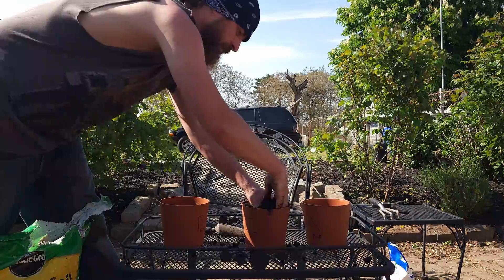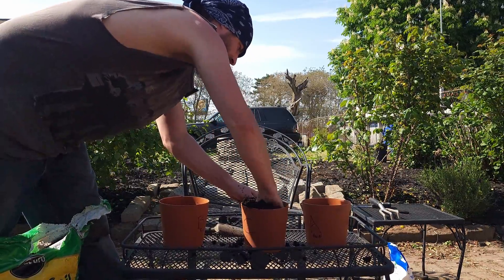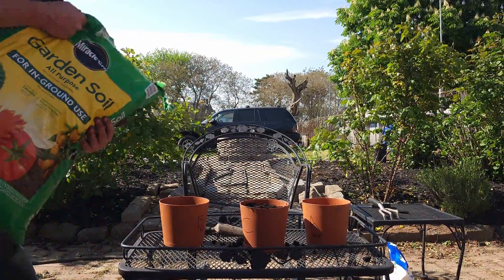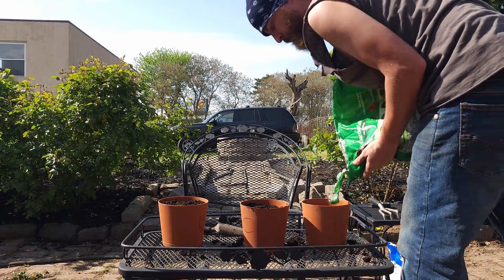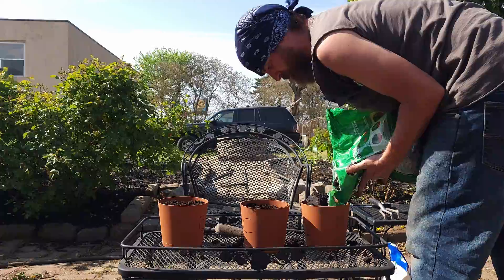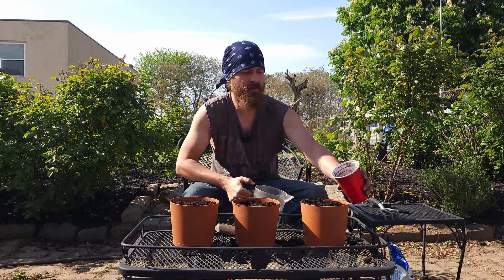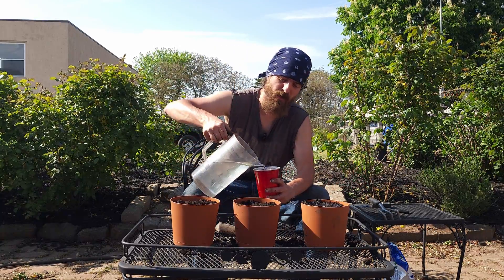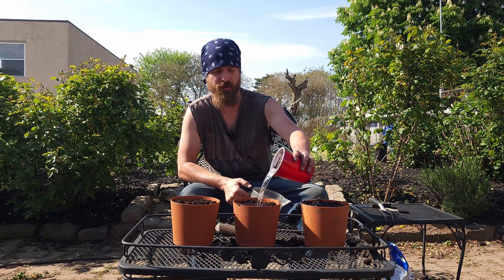Pour the soil in. Now I'm breaking up the clumps, breaking up the soil because I want to make sure we have the same amount of soil in each pot. I'll fill them up to about the same height. And every time I measure the pH, I'm going to use the same water source — tap water from my kitchen — so we don't change the water we're using.